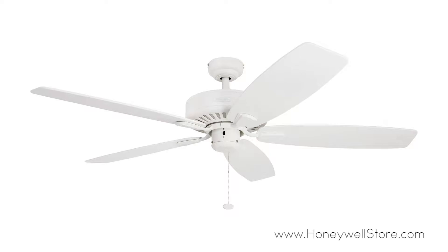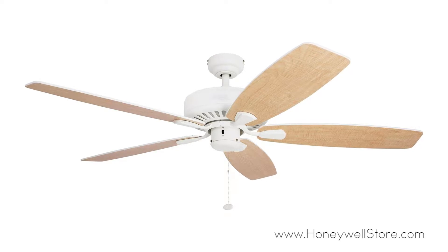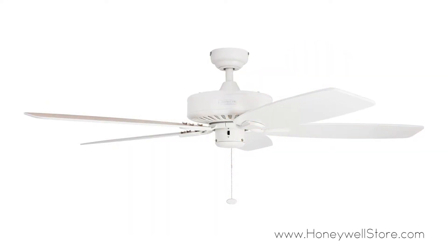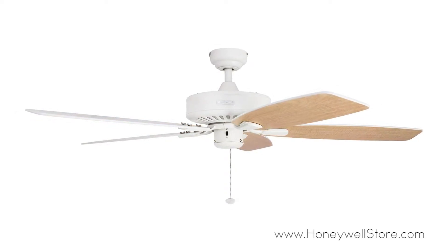The Honeywell Sutton ceiling fan is a 52-inch fan with a white finish modern design that will complement nearly any space. The reversible white and maple blades have a 12-degree blade pitch, allowing for maximum cooling and air circulation.